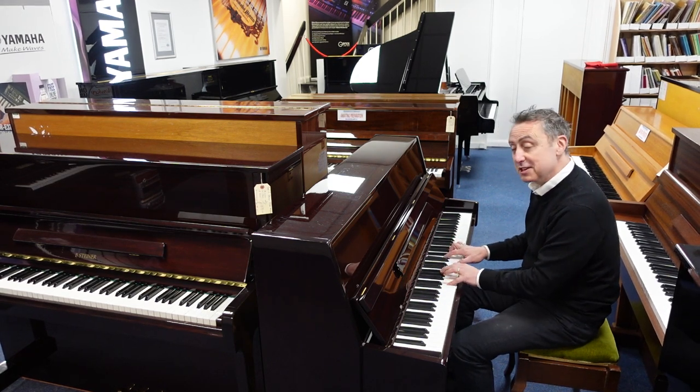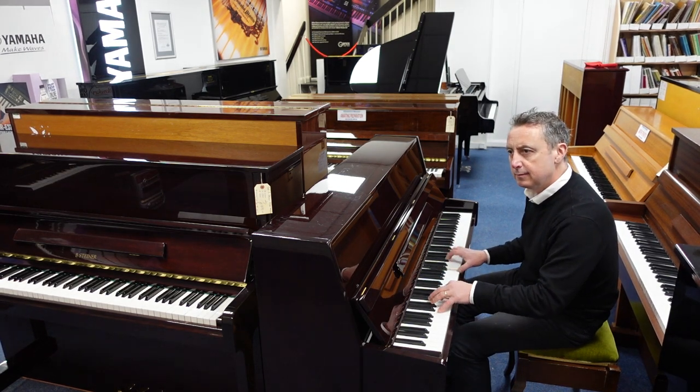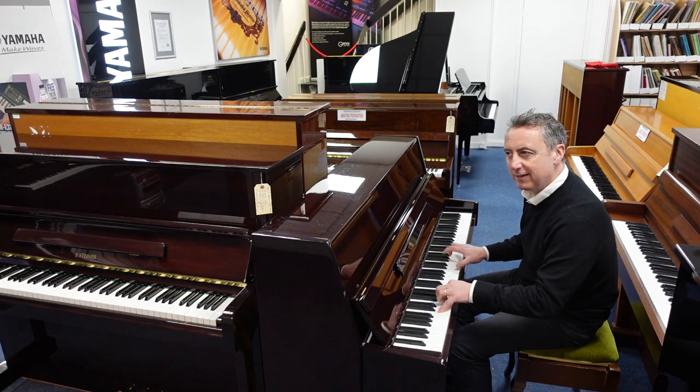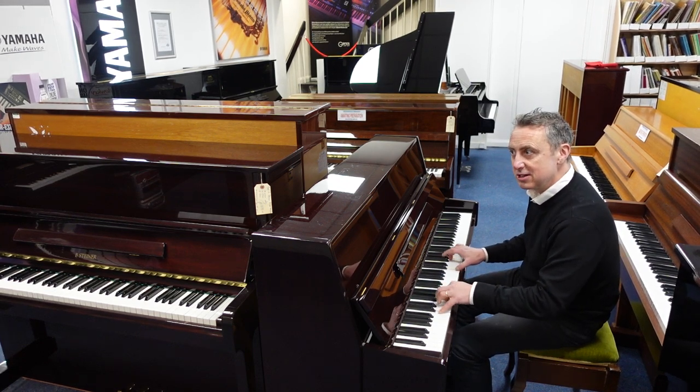It's quite a nice sound on its own actually — would suit something like a jazzy thing. Sounds a bit like a ledger piano. They used to have chime bars on the old ones years ago, you know.